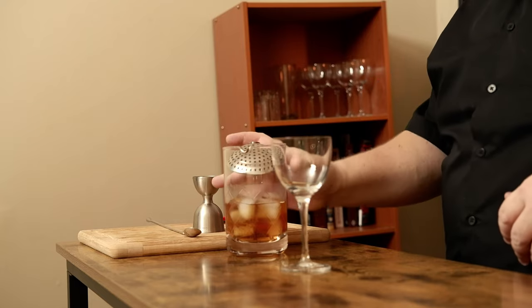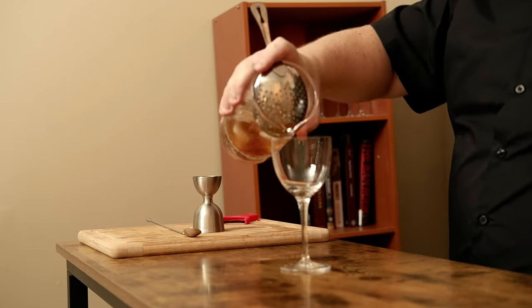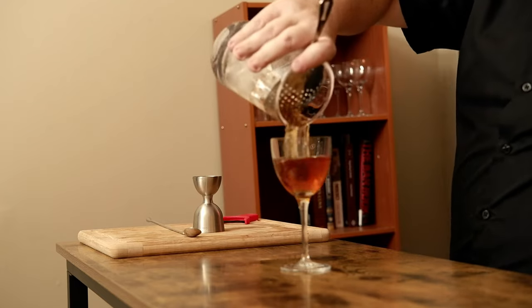Julep strainer in. Strained. From Milk and Honey and Vincenzo Errico — the Red Hook.